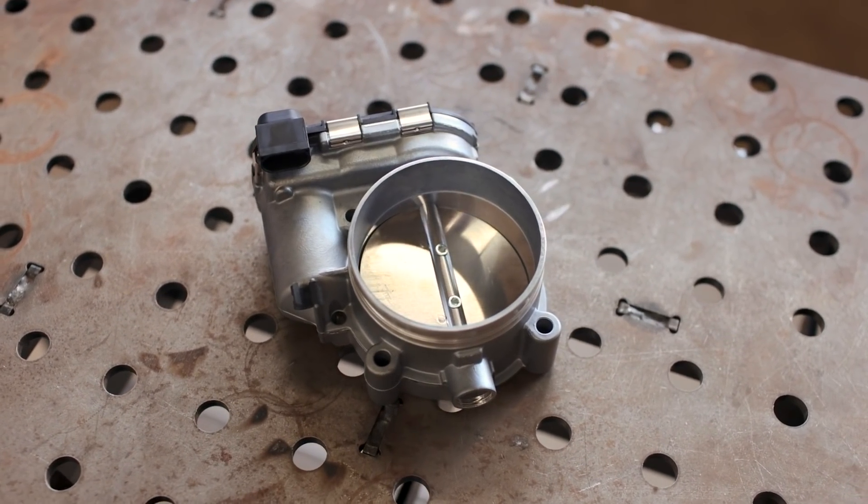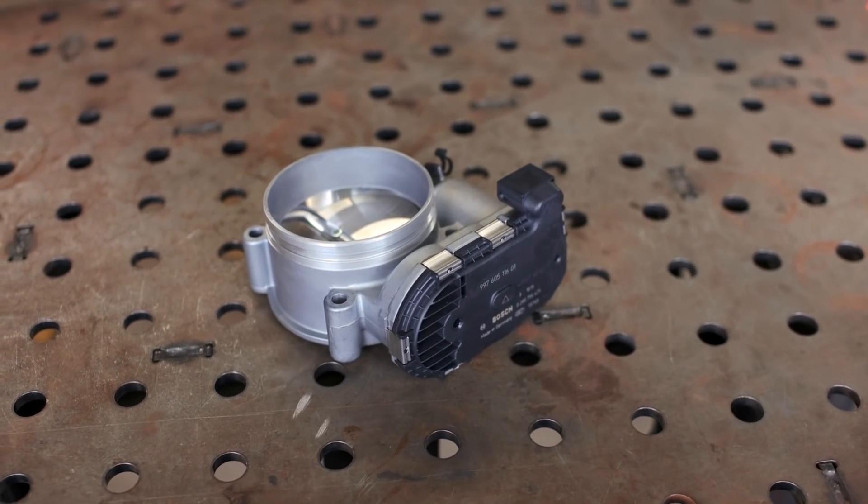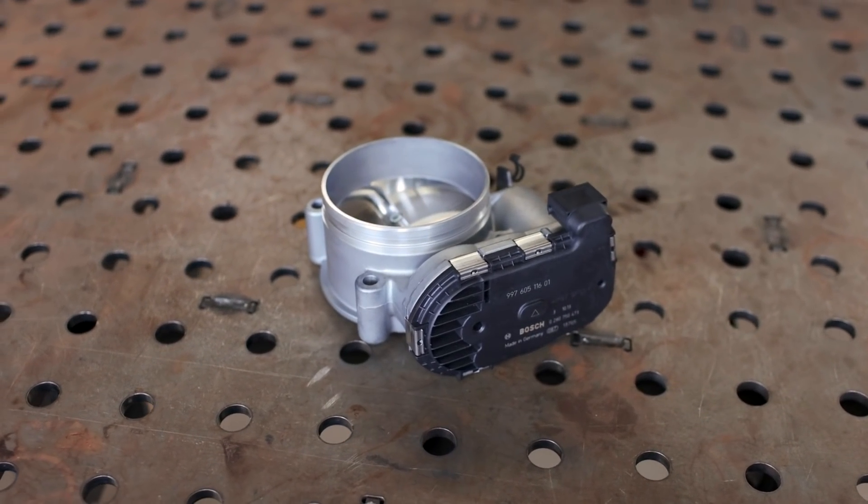Another box that arrived over the weekend is our Bosch Motorsport throttle body, which we're going to affix to our carbon plenum. This will require an electronic throttle body, but we'll cover that once we actually get there.